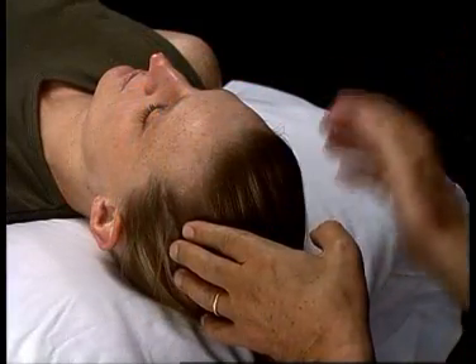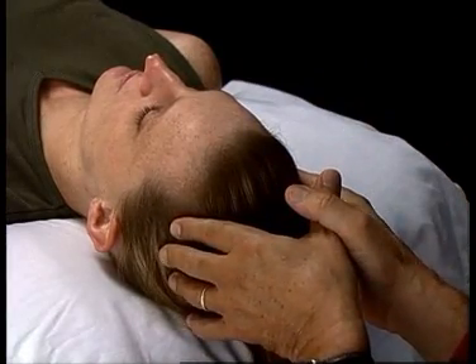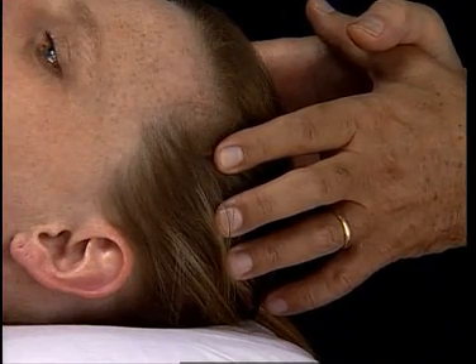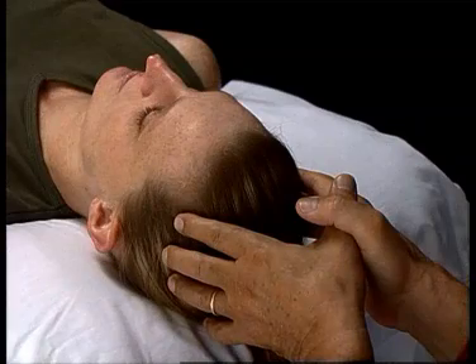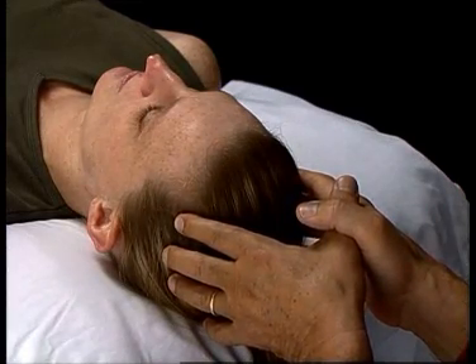Fingers are placed on the parietals, thumbs across to give leverage, and light compression medially and a distraction superiorly is maintained for one, two, three, or four minutes until there's a sense of release.